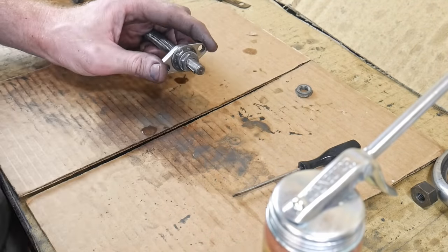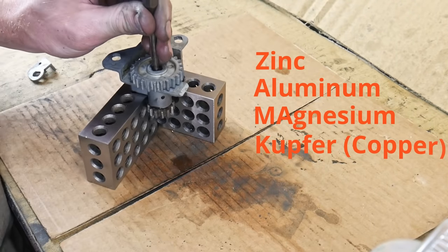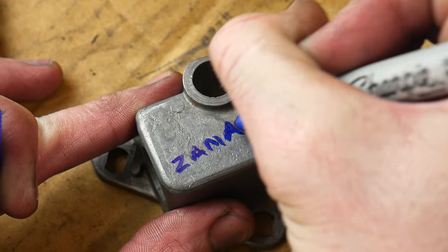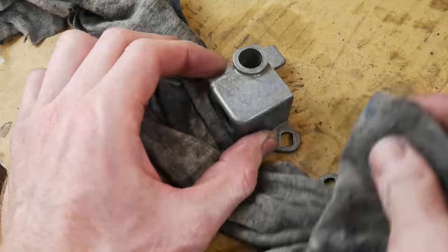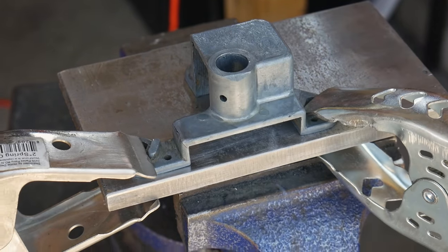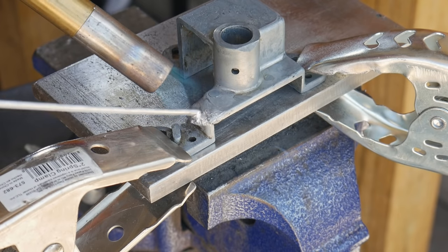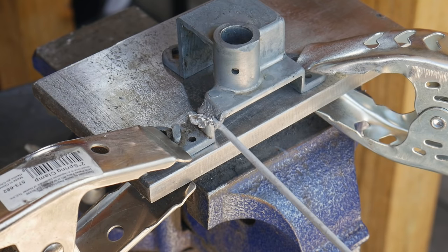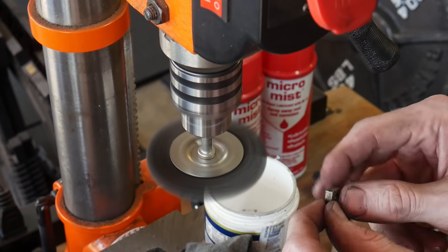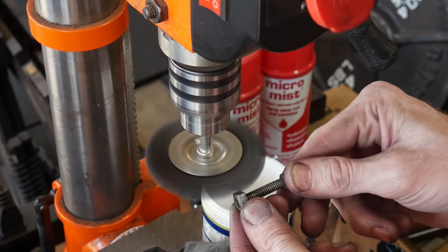ZAMAC is an acronym for a cast alloy — it stands for Zinc, Aluminum, Magnesium, and Kumpfer, which is the German word for copper. This little ZAMAC cage is broken, and not knowing much about the material, I figured it was worth trying to braze it back together. Aluminum brazing rod melts around 700 degrees Fahrenheit, but I found out very quickly that the ZAMAC melts way sooner than the aluminum brazing rod. So that was an epic fail — definitely not the way I'm going to fix that piece. I'll be machining a replacement out of aluminum later in this build.